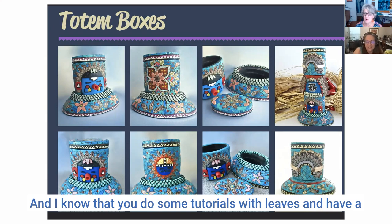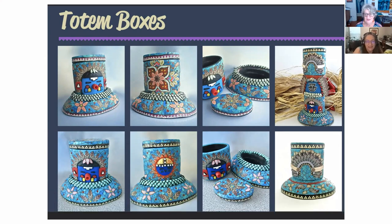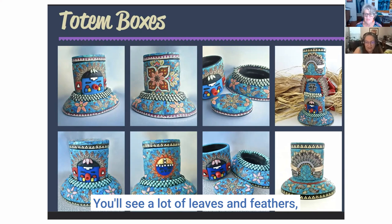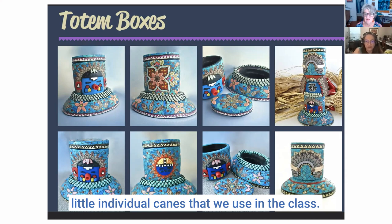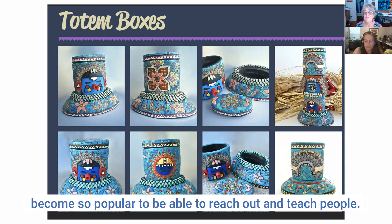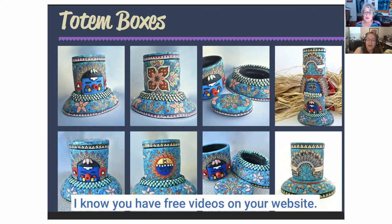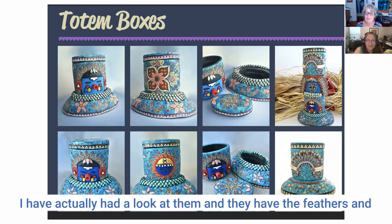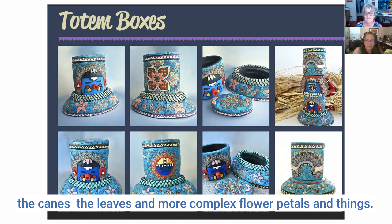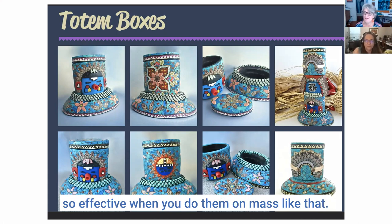There are a lot of leaves on them, and I know you do some tutorials with leaves. The leaves and the feathers are all individual little canes. When I teach my classes I teach all the individual canes used in the class. It's been a fun thing, especially now that Zoom has become so popular. You have some free videos on your website — I had a look and they have the feathers, canes, leaves, and more complex flower petals. When you break them down they're not that hard, but they look so effective when you do them en masse.